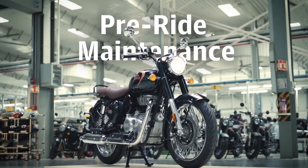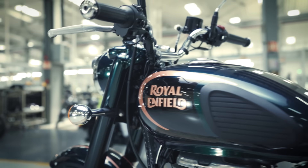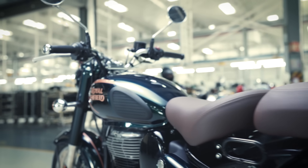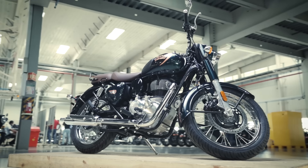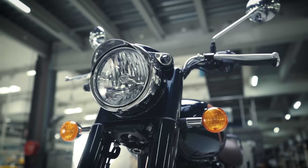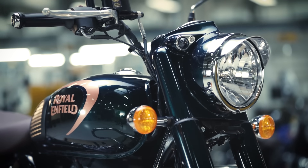Before you set out on a ride, it is always advisable to thoroughly check your motorcycle. There are several parts and components you should inspect: the electricals, controls, tyres, chain and oil amongst others. Follow these simple steps to inspect and keep your motorcycle ride ready.